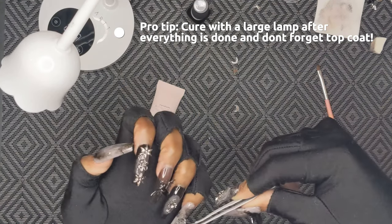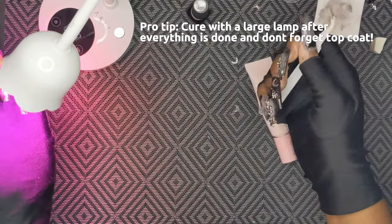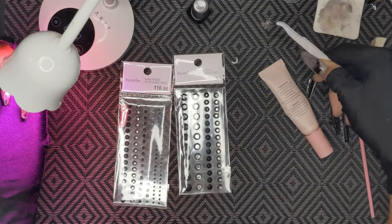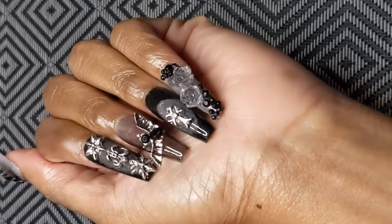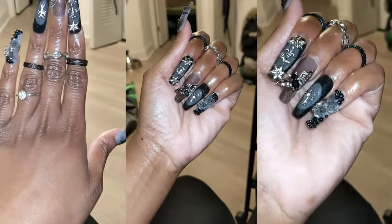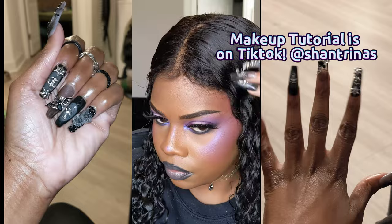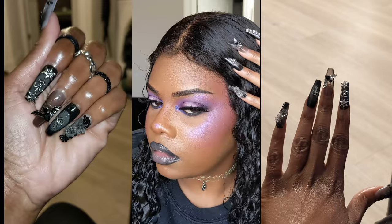I also used rhinestones on my nails — I didn't record that part, sorry. If you want to start doing your own Gel X nails, I have everything listed on my Amazon storefront with a beginner Gel X nail shopping list — all products I've used or recommend. Thank you so much for watching! Please give me a like and a comment if you're interested in more nail videos, and follow me on TikTok and Instagram at Chantrinas. Bye guys!